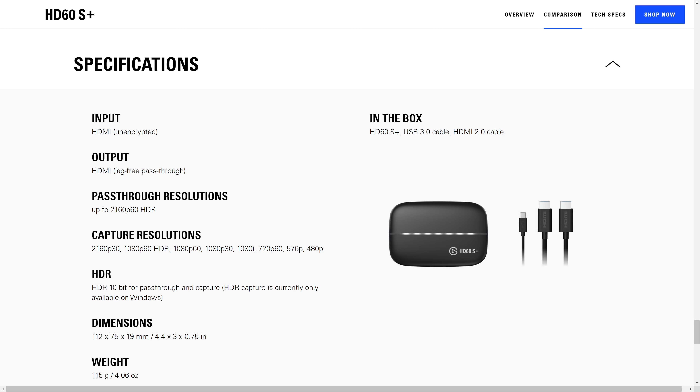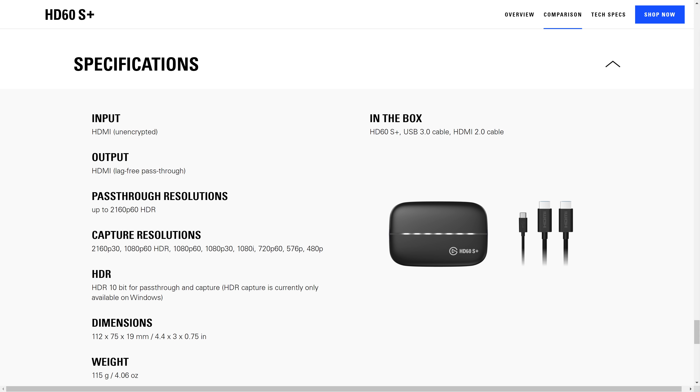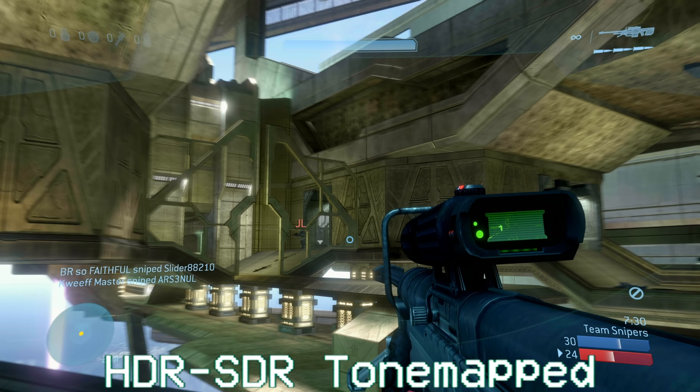Specs-wise, it is a USB-C 3.2 or 3.1 Gen 1 capture card, so 5 gigabits per second. It has 4K 60Hz passthrough up to 1080p 60 capture. It can capture HDR as well, or it can do HDR-to-SDR tone mapping on the fly so that if you're playing in HDR, you don't have the crazy washed-out or oversaturated colors — you have a normal-looking image, which is pretty cool.